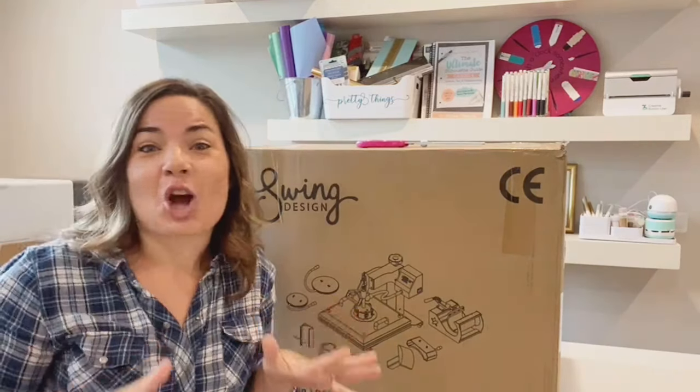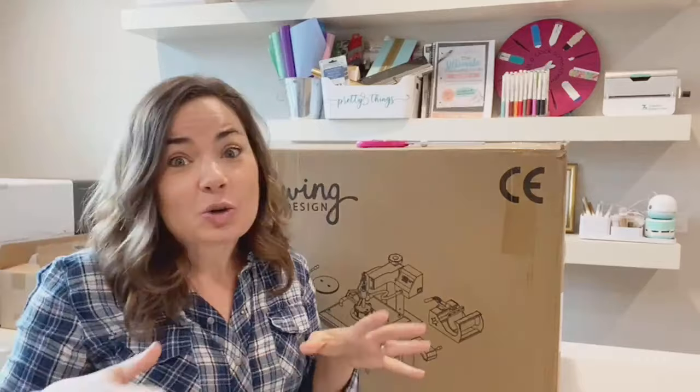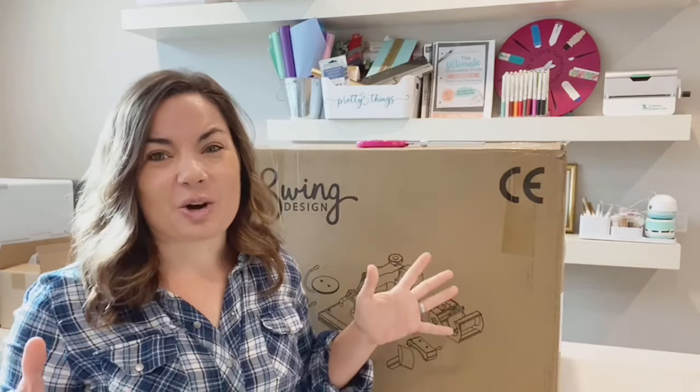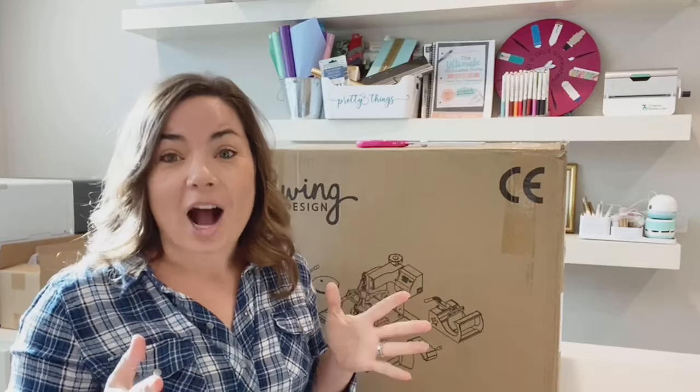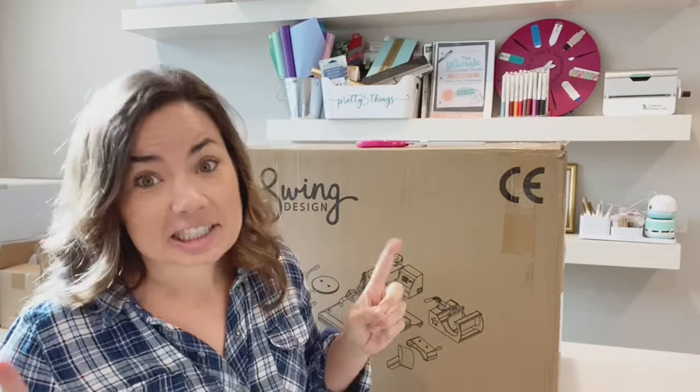I've been waiting so, so long to not only get this 8-in-1, but also to unbox it. I knew these have been happening for more than a year, and if you've been following me for any amount of time, you know I've been like, eh, 8-in-1s — I don't know about this, guys. I don't think you really need an 8-in-1. The problem with the 8-in-1s we'll get to, and why I finally decided it's time.